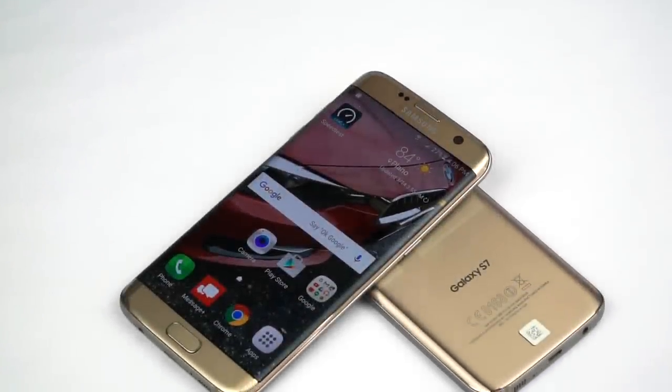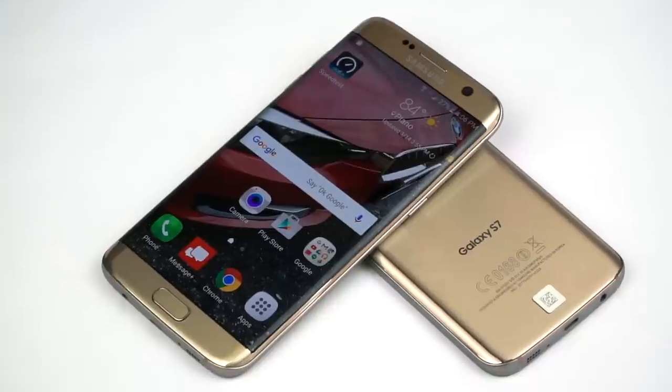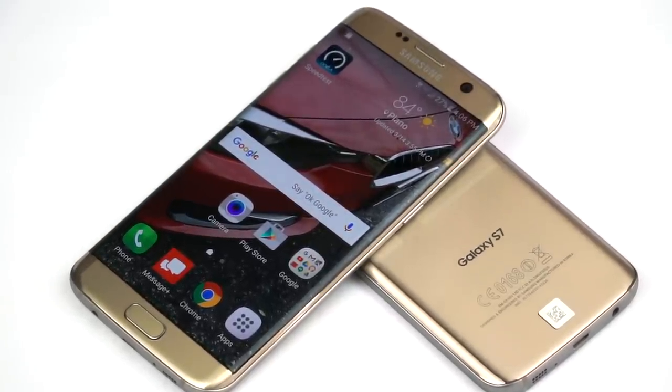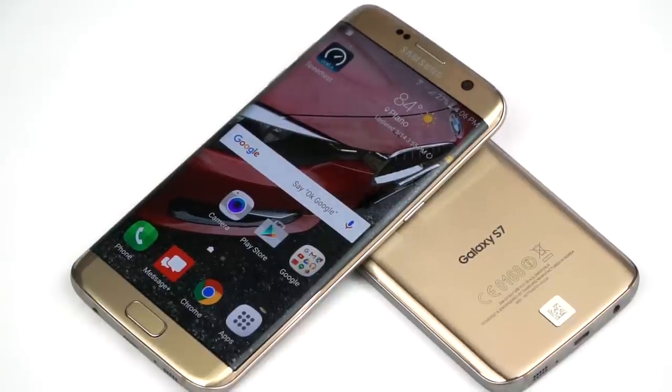Call quality is just like the S7, and that's a good thing. Nice, clear, crisp voice with adequate volume through the earpiece. There's even an earpiece boost function if you need it. I didn't have any trouble hearing people even in a kind of noisy big-box store environment.